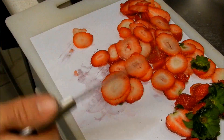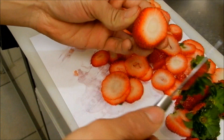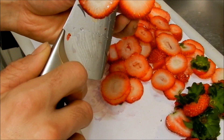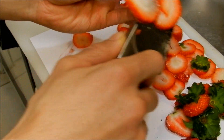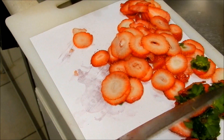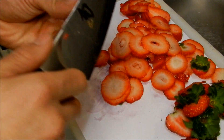Let's see if I can get another big strawberry. I think that's enough strawberries.